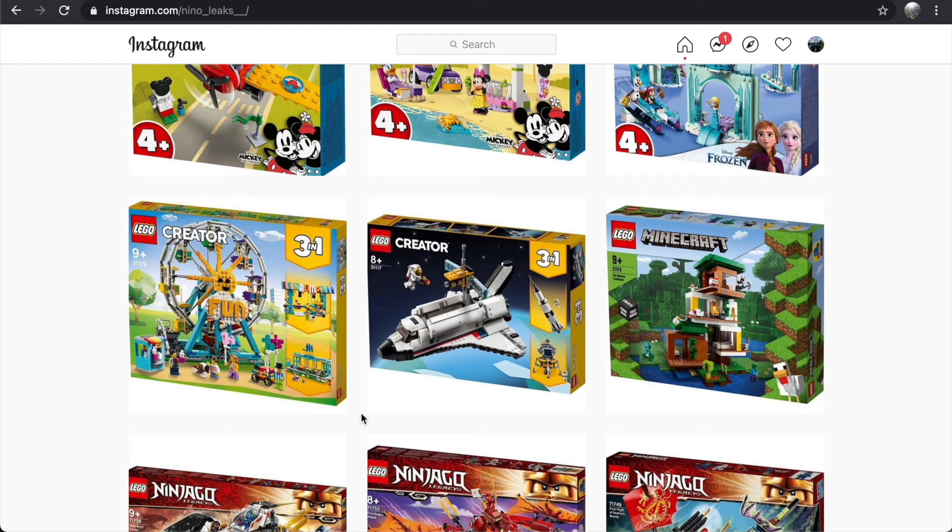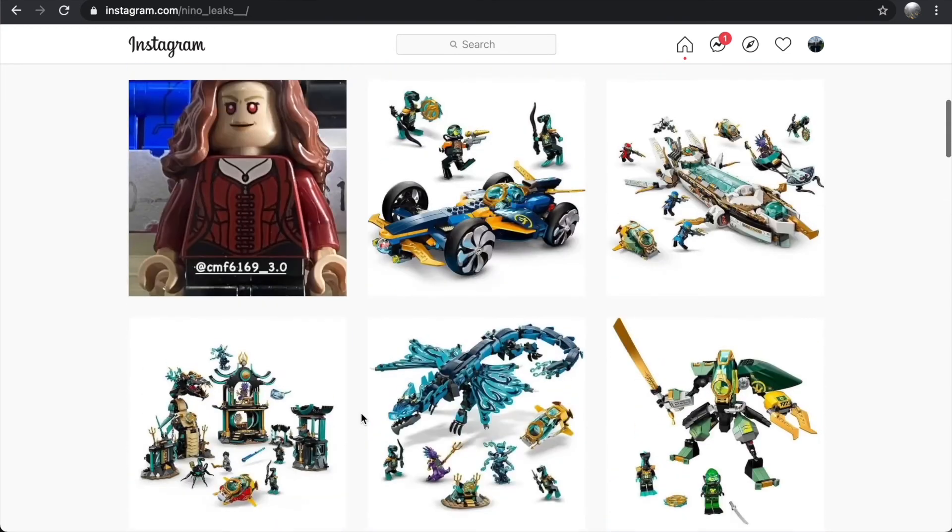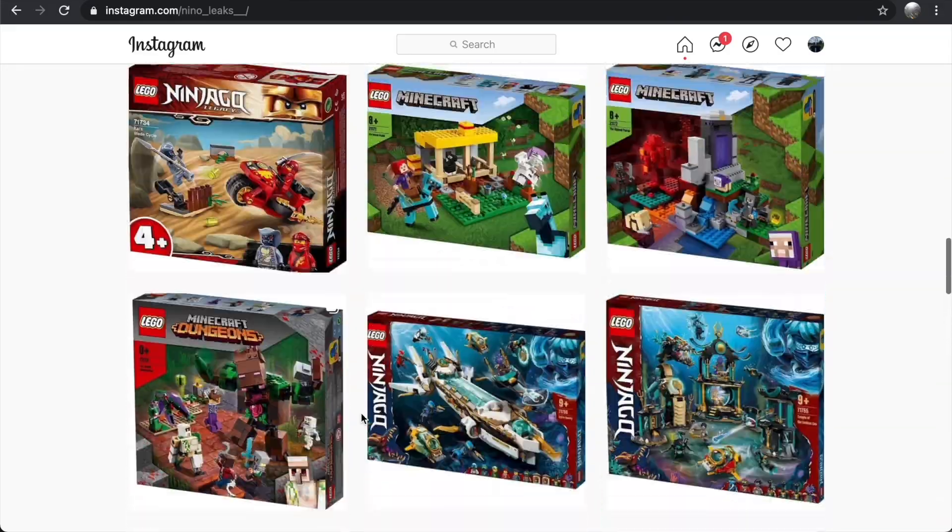Let me know what you guys think in the comments below about these sets — do you like them or not? I'm always interested to hear what you have to say; I read all the comments and try to respond when I can. If you like this video, click the like button and subscribe for more content like this. I'm going to have a ton of new LEGO set news coming out today since we got bombarded with set images.